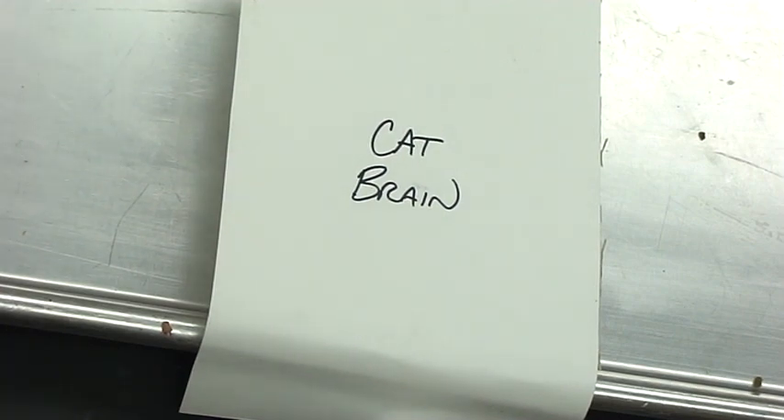Let's take a look at some cat brain anatomy. How I prefer to get the brain out of the cranial cavity is actually through the roof of the mouth. I found it's a lot easier — you get a lot less damage to the brain itself rather than the traditional approach of going through the top of the skull with the saw and things like that. Students tend to struggle with that a little bit more.